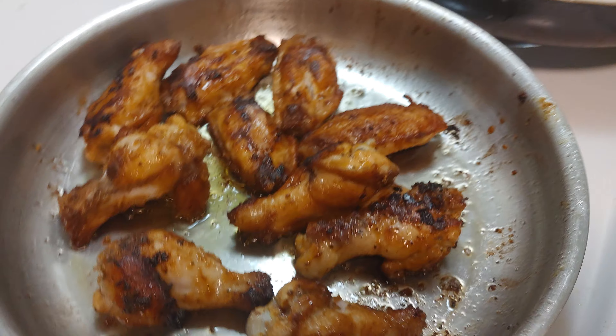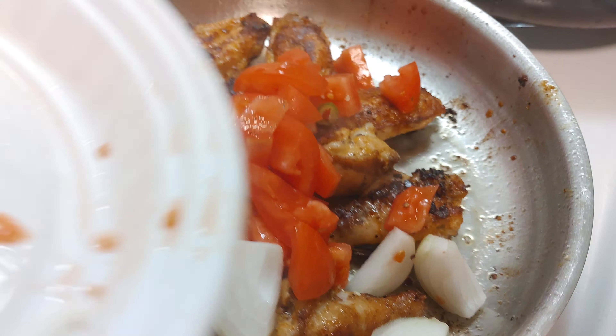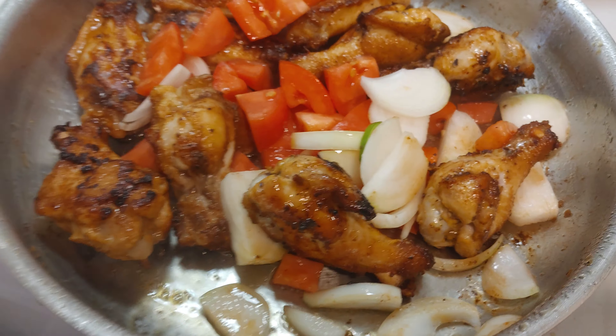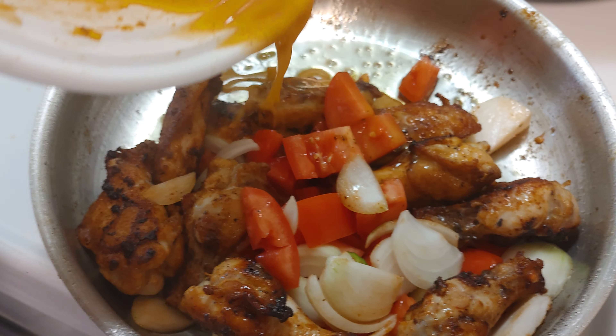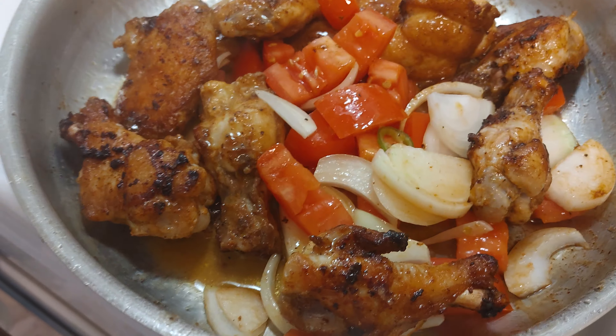I've removed all the extra oil, and I'm just going to add this. Simple cooking, my friend. Because this tomato and the onions, they're going to leave some liquid into it. And here I have the marinating stuff — like I mentioned, mustard, oregano, salt and pepper, and paprika. So that's going to be moist, and then we're going to leave it in there for another 10, 15 minutes.